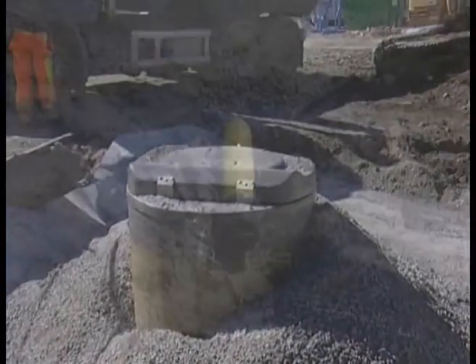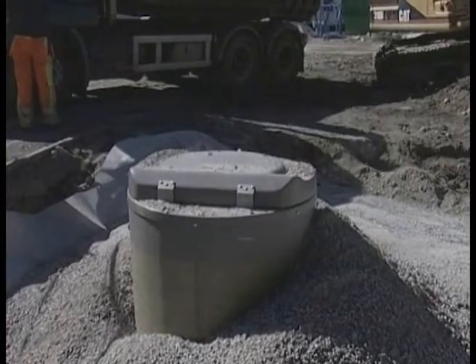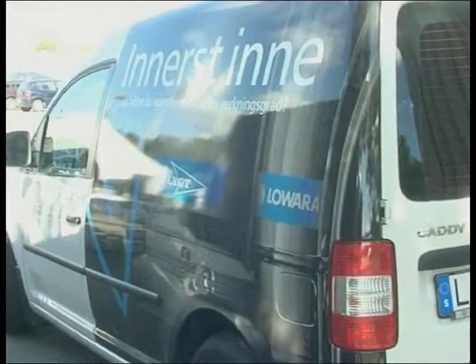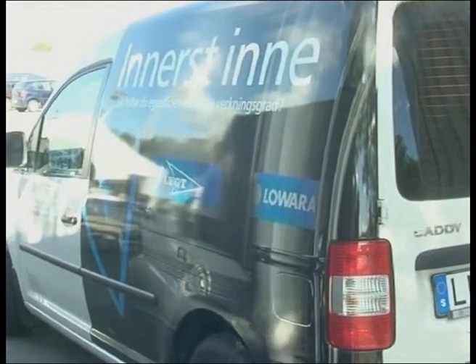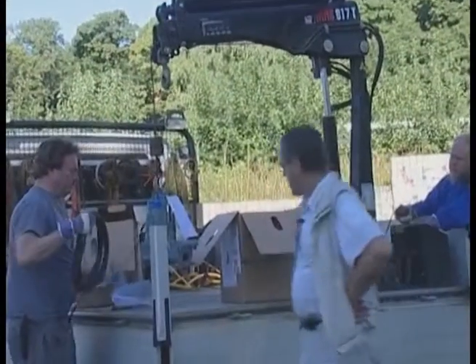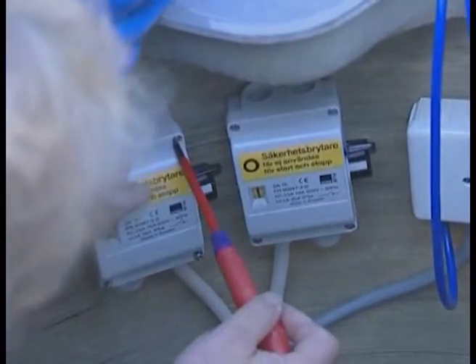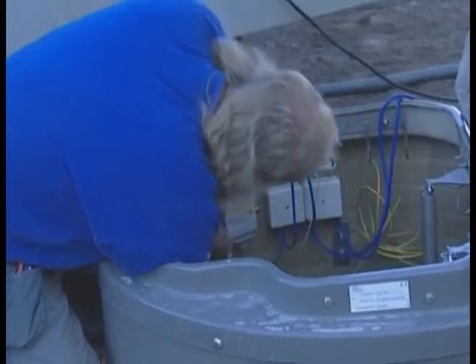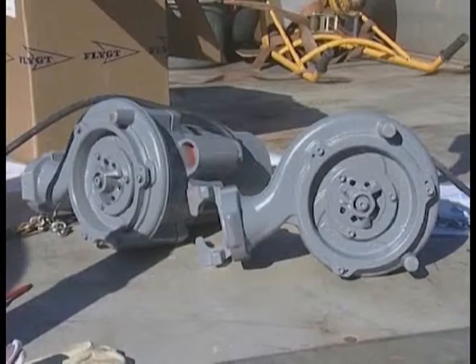Completing the installation, including refilling around the pump station, took less than six hours. The next day, it was time to install the pumps. The unpacking of the two MP30-68 grinder pumps was easy, and the connection to the power supply was made. The direction of rotation of the impeller was checked.